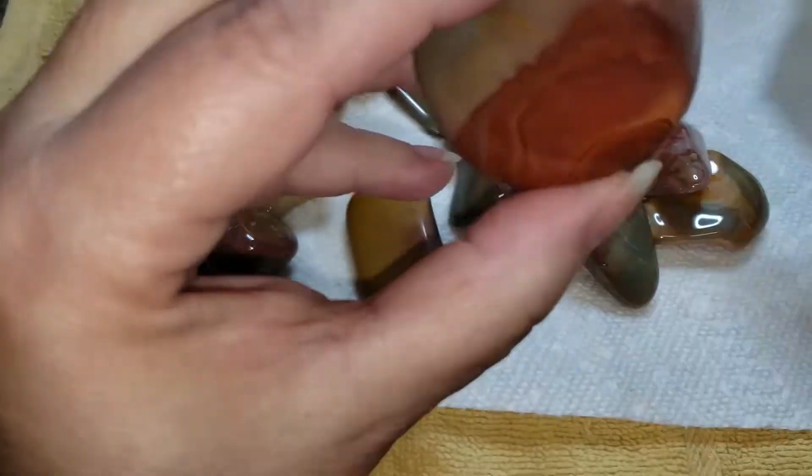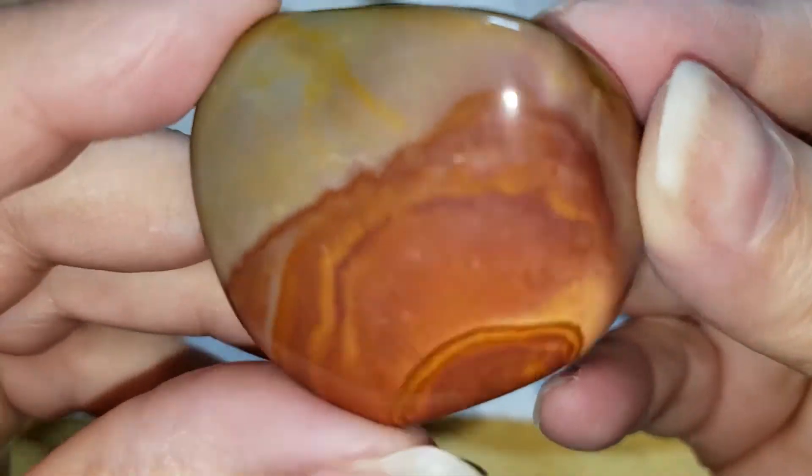Lovely pieces. Our next barrel that we have in polish is our Indigo Gabbro or Mystic Merlinite — it'll be coming up next.